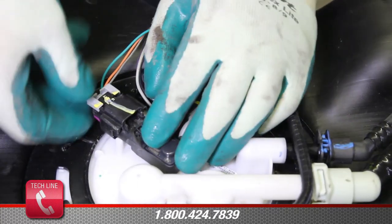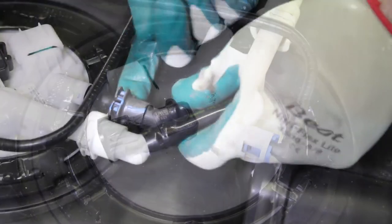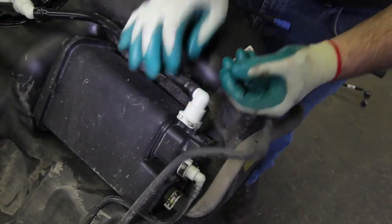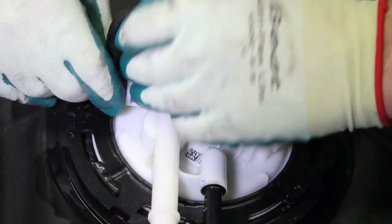Disconnect the electrical connections, making sure to remove the safety retainers. Disconnect the fuel line. When removing the carbon canister vent line, it can be easily damaged — it's best to remove it from the carbon canister first and then from the module assembly. Disconnect the vent line.